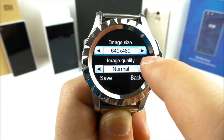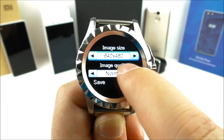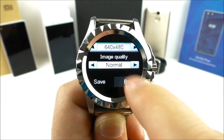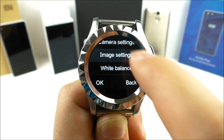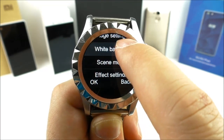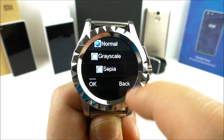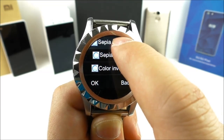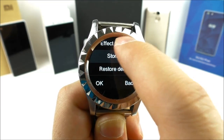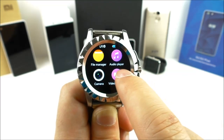You can change the image size, white balance, scene mode, and effects like grayscale. The camera settings also include contrast and anti-flicker adjustments.